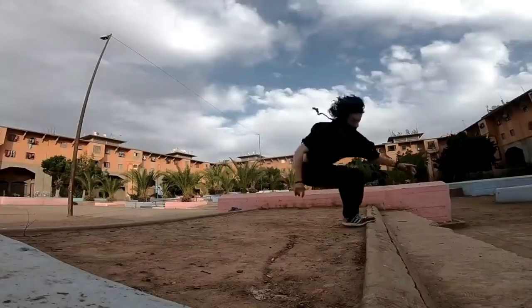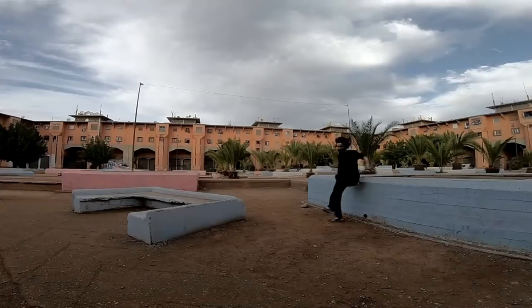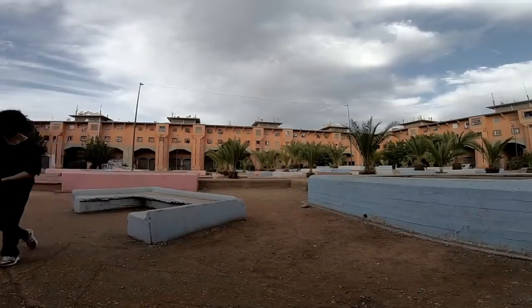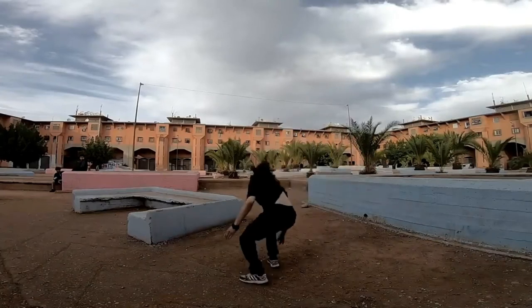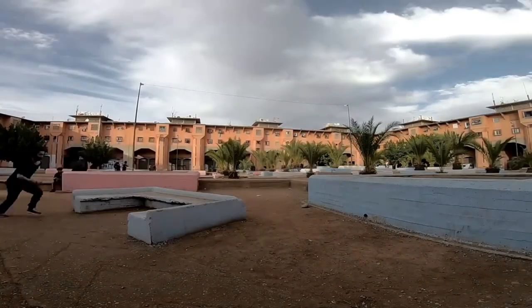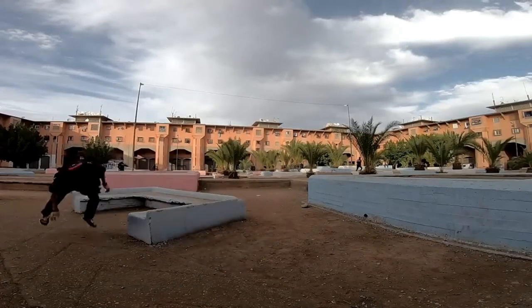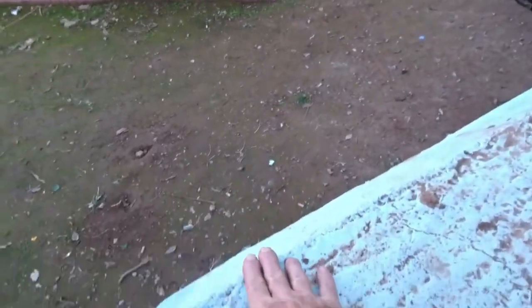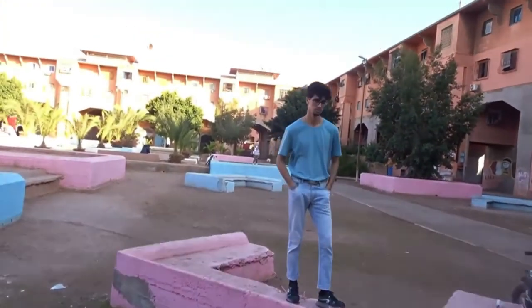How are you? Shall we jump from here till there? What do you think? Not a good idea.